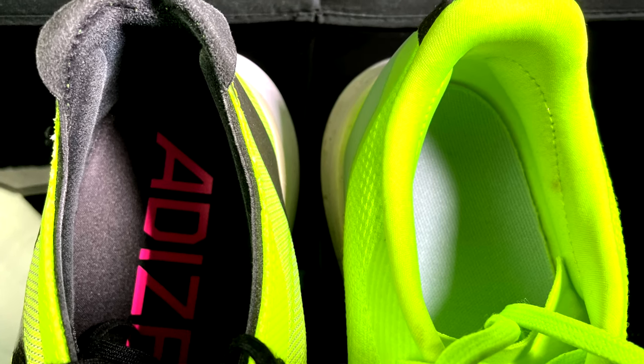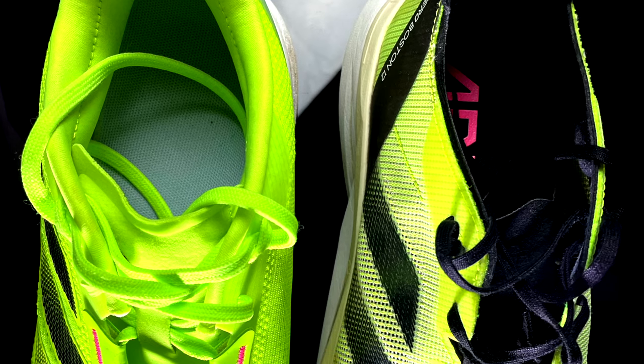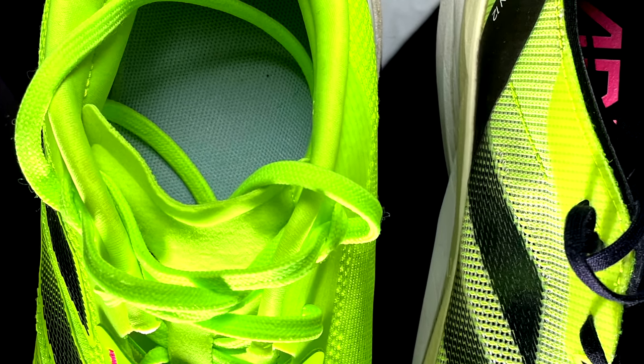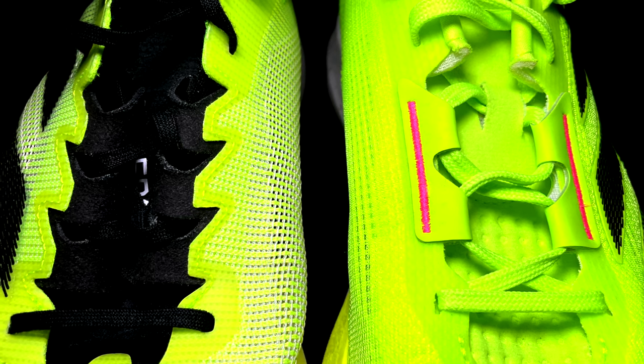The heel counter is over-padded in my opinion in the Duramo, and the comparison is tough with the Boston 12, because in my opinion the Boston 12 has one of the best heel counters in the entire Adidas lineup. Regarding the tongue, I prefer the one in the Duramo because it is more comfortable, has more padding, and doesn't cut. Regarding the laces, I also prefer the laces in the Duramo because they are wider and stronger than in the Boston.